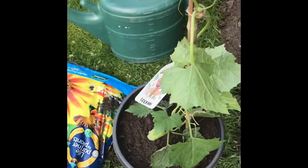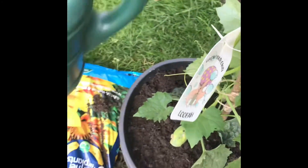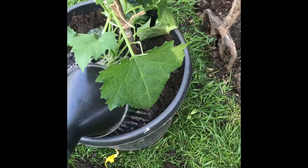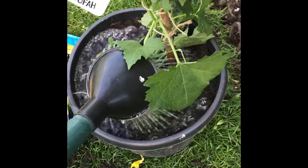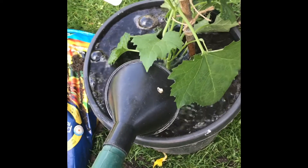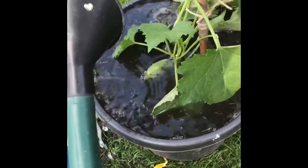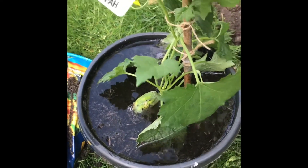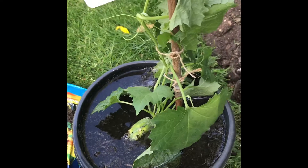What's left now is to give it a good water in and then essentially make sure it doesn't dry out. This will be added to the list of things to water every day and feed essentially every week. So watch this space and see what happens.